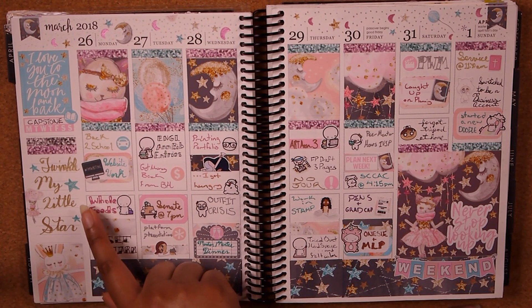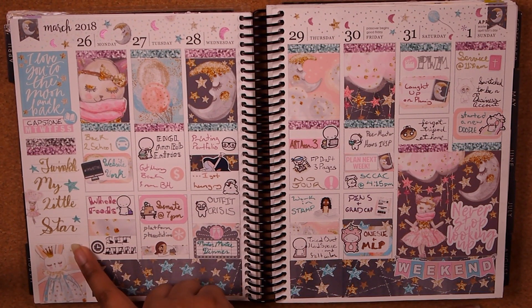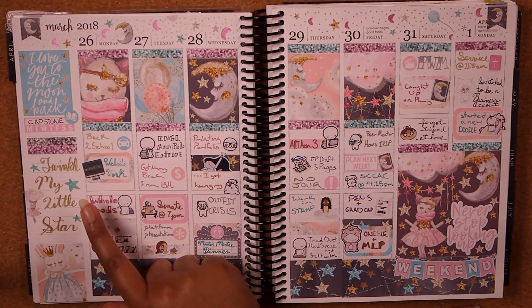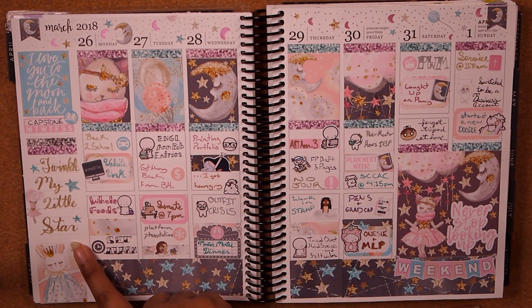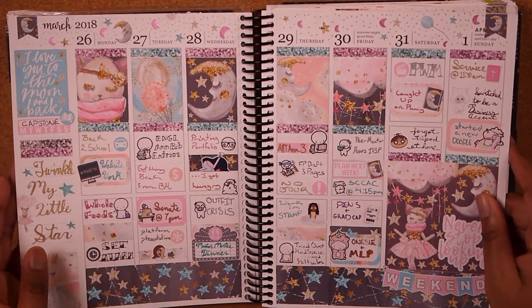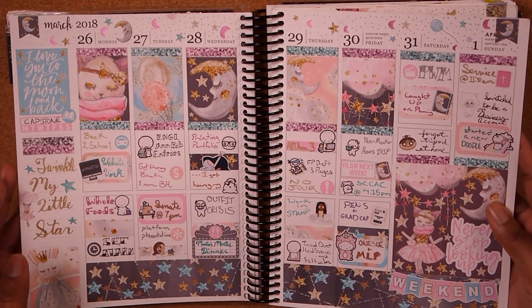And this little quote in the corner — 'Twinkle my little star.' I know I'm going to have children one day, and I think this is the quote I want to put in the nursery because it's just so cute. So that's how I feel about this kit — it was just very, very cute.